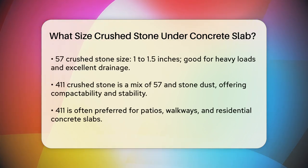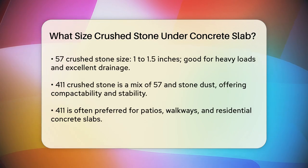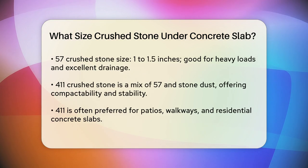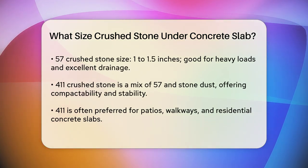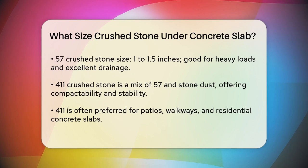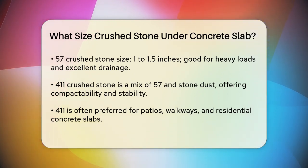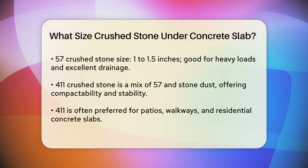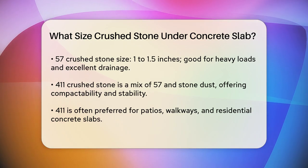When it comes to the size of crushed stone, it's important to choose the right one. The most common sizes for this purpose are number 57 and number 411. Number 57 crushed stone is about 1 to 1.5 inches in size. It's a good choice because it compacts well and provides excellent drainage. This size is often used for driveways and parking lots because it can handle heavy loads.